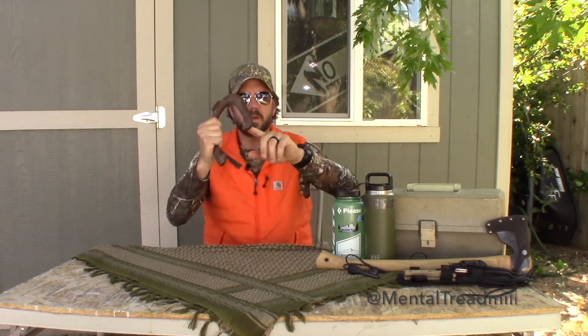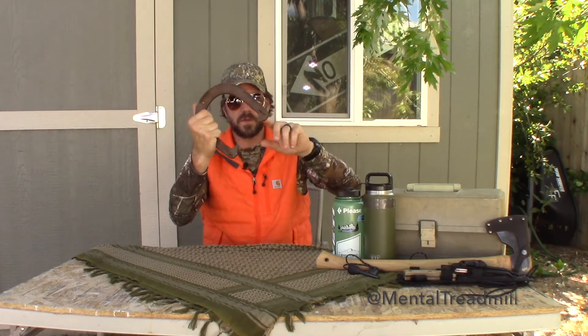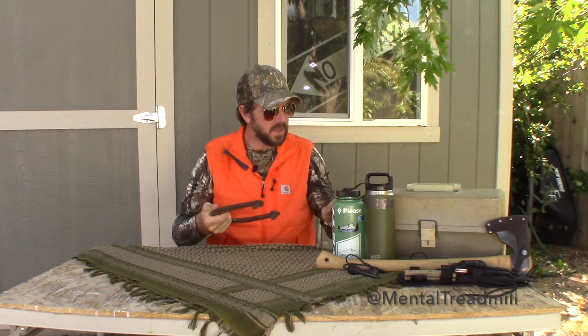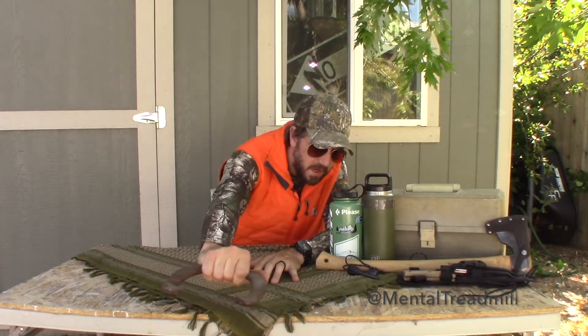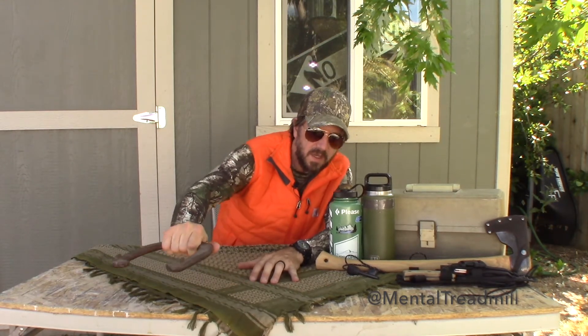This horseshoe is designed with little hooky things, which can be used to hook onto something and pull on it. So for example, if something's stuck underneath your couch and you just barely can't reach it, you could slide a rusty horseshoe under there and hook it in to pull it out.